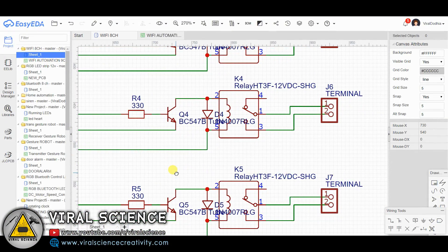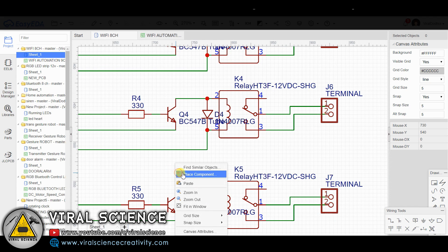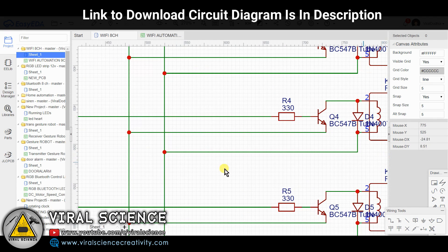This is the circuit diagram of our today's project. You can find a link to my website in the description down below to get this circuit diagram.